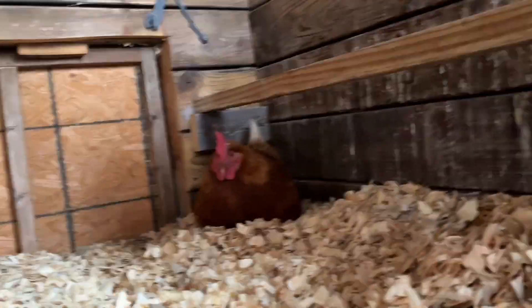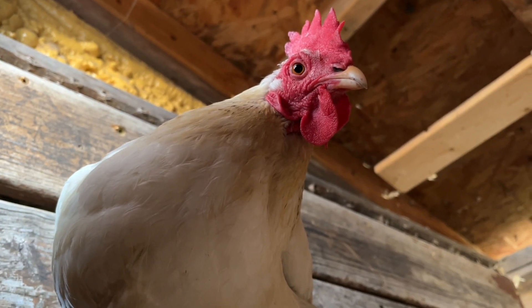With backyard homesteading, we raise laying chickens in our backyard, and we love those chickens. They kind of give you that sense of homesteading personal freedom, even when you're in town and you don't have much land. They're a great animal to have and really kickstart your homesteading adventures.